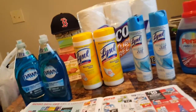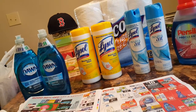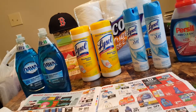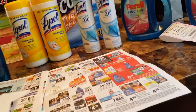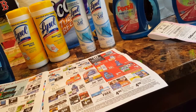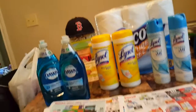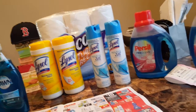In my second transaction I did all this stuff you see here. Starting with Dawn — I had a rain check because the Dawn was two for six a couple of months ago, and you get a two-dollar Extra Buck back making them two for four. I also had a 75-cent off coupon. At the time they didn't have any Dawn so I got the rain check. I ended up paying $1.75 each for the two big bottles of Dawn after the two-dollar Extra Buck.